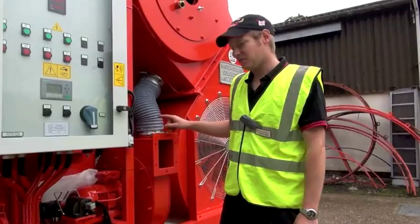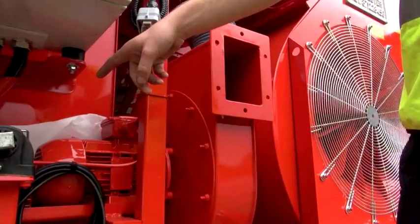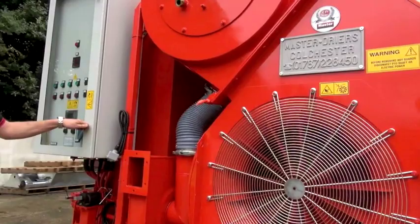This is your burner fan motor which, as well as supplying air to the burner itself, drives your mechanical fuel pump on the end of it, supplying the fuel for the burner to burn.